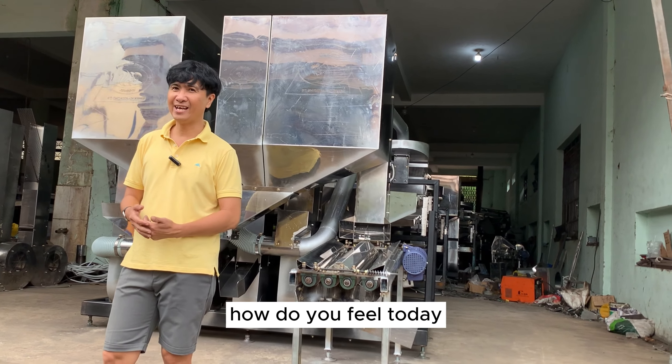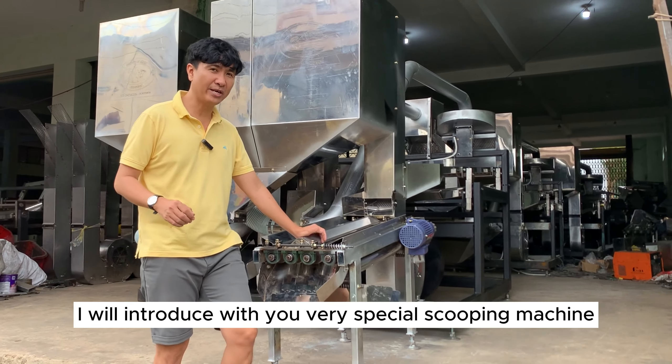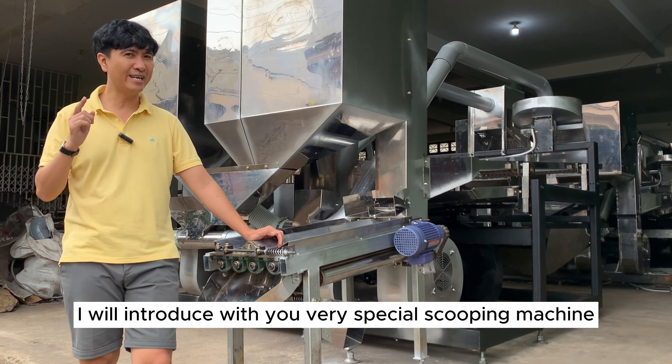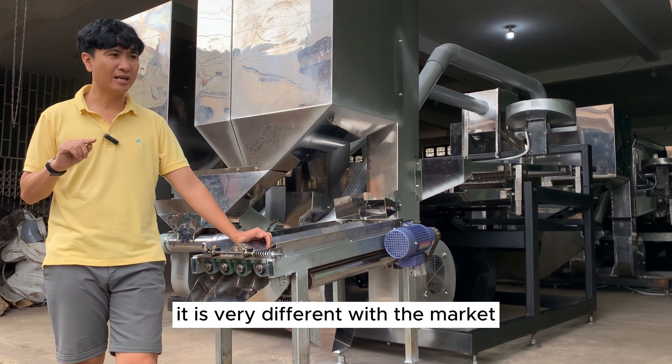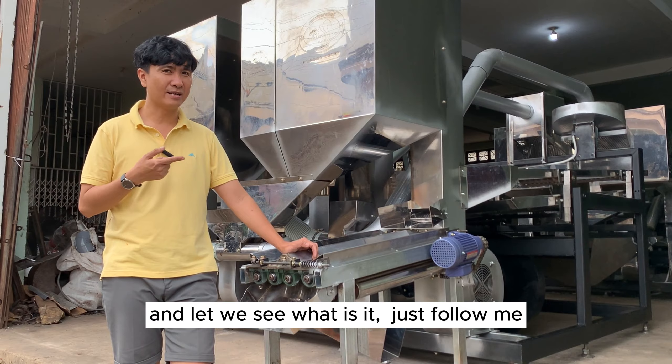Hi everybody, how do you feel today? I'm John Nguyễn. I come back again and today I will introduce to you a very special scooping machine. It is very different from others on the market. Let's see what it is — just follow me.